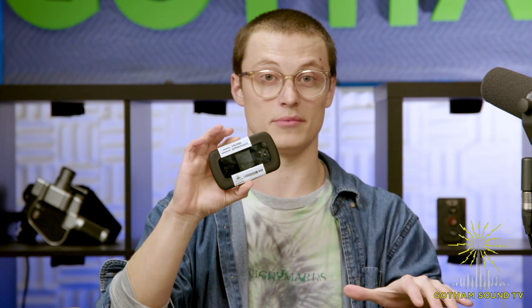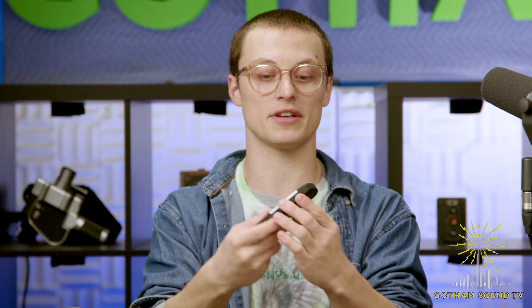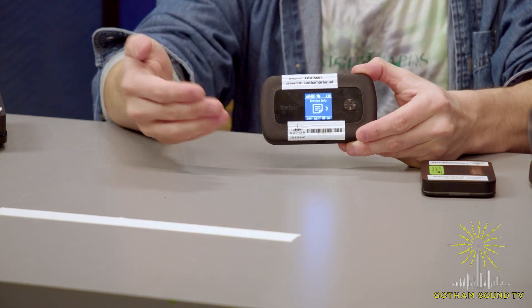The next device is the Orbic Speed. This MiFi is very similar to the Franklin T10 but with one major difference: the Orbic Speed is powered by Verizon, meaning it uses Verizon cell towers to establish its internet connection. A really unique thing about this device is how easy it is to swap from a 2.4 GHz to a 5 GHz internet connection. Unlike the other MiFis, you can switch between 2.4 GHz and 5 GHz with a few simple button presses instead of opening an admin menu. That's very helpful if you're working with a wireless printer that only operates on 2.4 GHz.